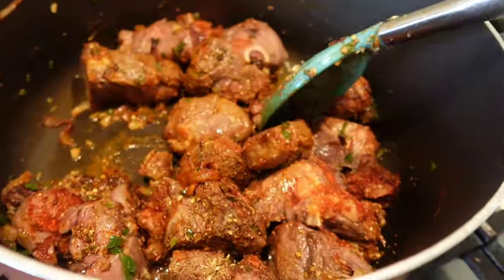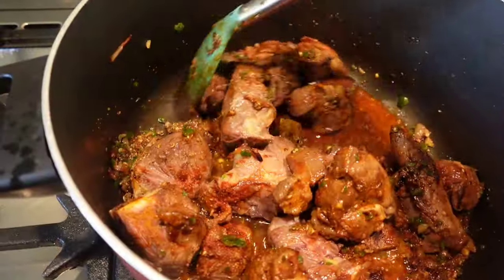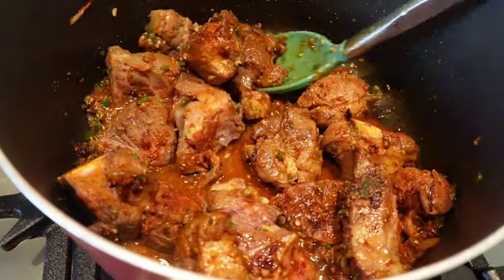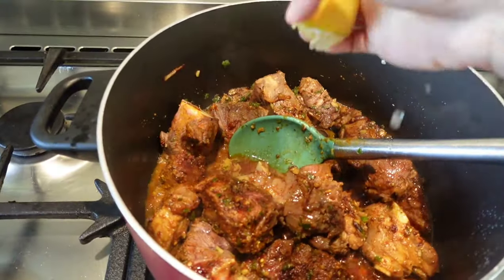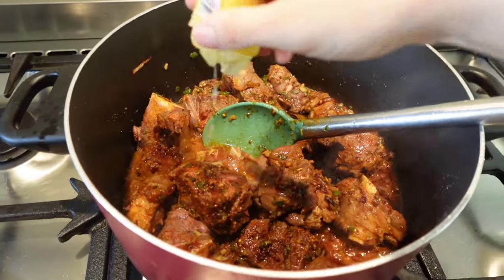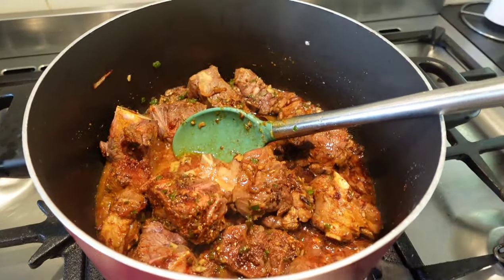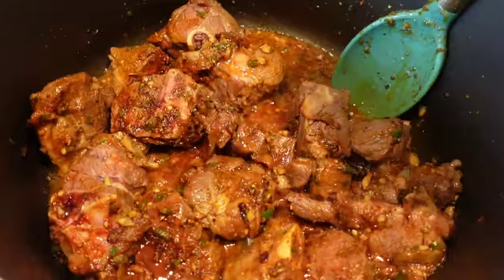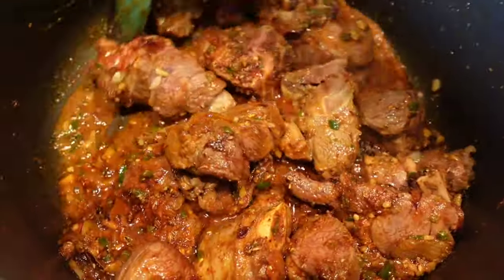When the fragrance starts coming, add some water — not too much, just half a cup maybe — and then bhuno it again. The most important trick: squeeze half a lemon at this point, it will give such a nice flavor to your salan. Now that you've added water, you can bhuno it on high flame as well.